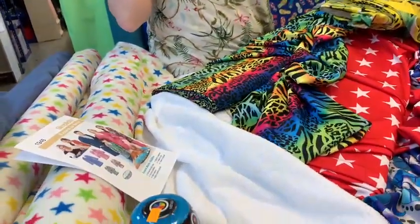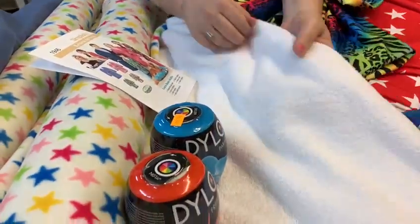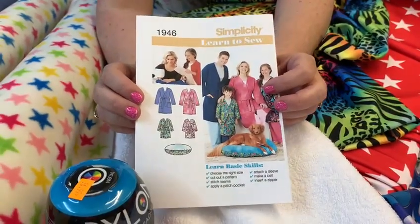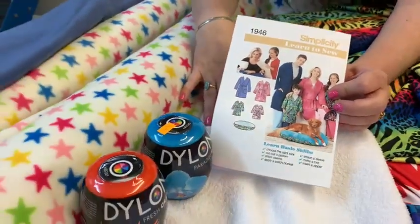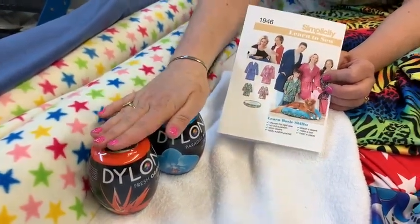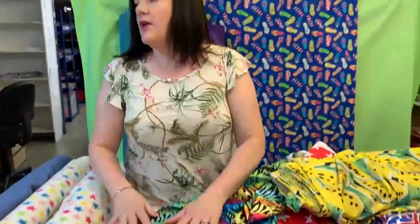What about making a toweling robe for the beach if you've got to get changed? You could either just do like a tube and make elastic around the top, or maybe even make a toweling robe. There are dry robes you can get that are quite expensive and they're made with polar fleece and toweling. And if you didn't want white, we do lots of different dyes, so maybe make it bright and dye it.